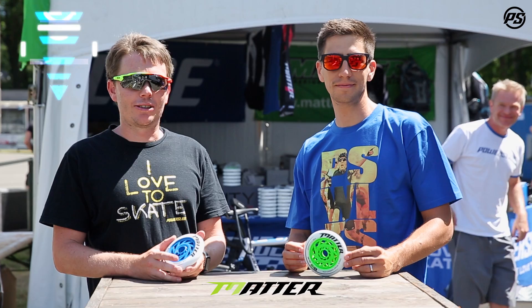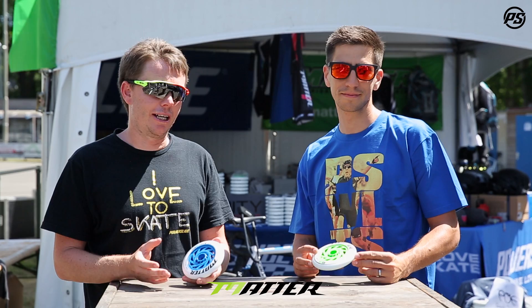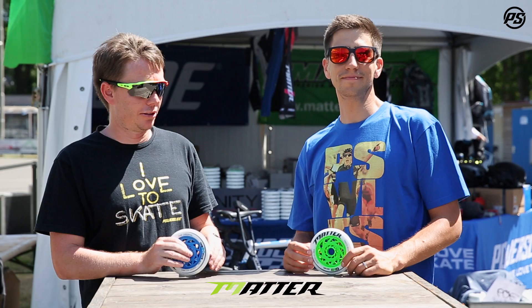Hello, welcome back to another episode of PowerSlide Speaking Specs. Today we're sorry about the audio quality because we're at a very special location. We're here at the world championships for inline speed skating, and that's why I've got Felix Ryan in here from our race team, because what we want to do today is talk about the G13 125 wheel.